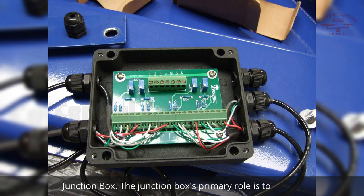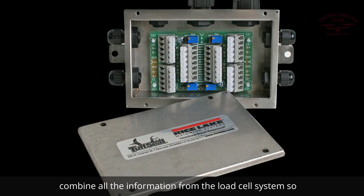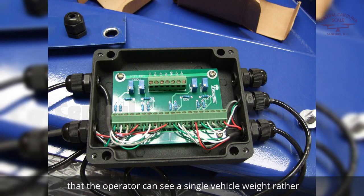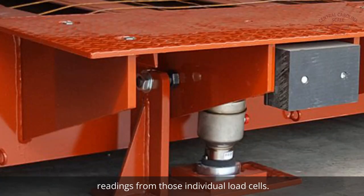The junction box's primary role is to combine all the information from the load cell system so that the operator can see a single vehicle weight, rather than the 6 to 12 weight readings from those individual load cells.